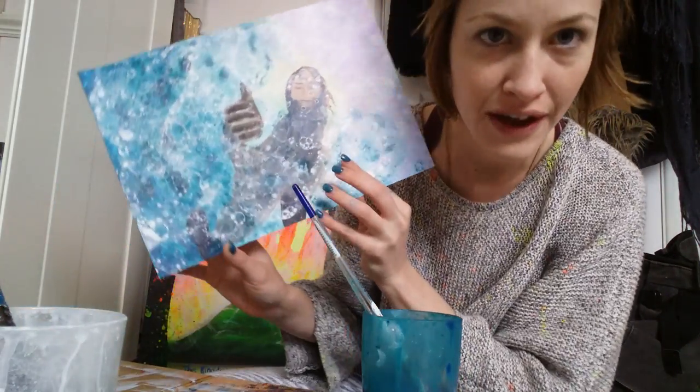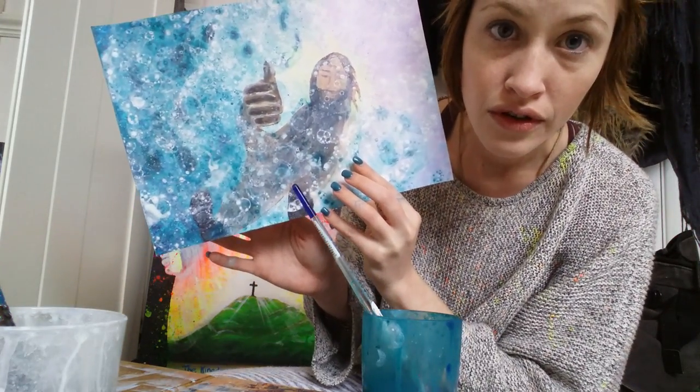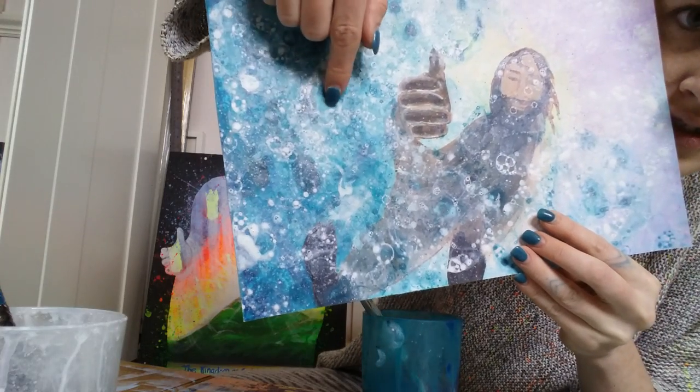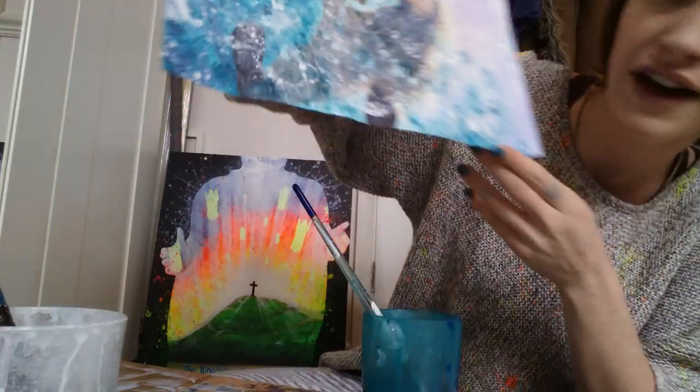At the moment it's not finished — I'm about here with it. So you can see I'm going to show you this sort of bubble, bubble effect. If you can see that closer, there are bubbles on the picture to give it that watery effect.